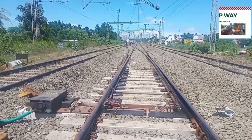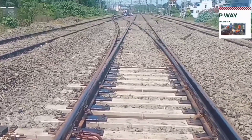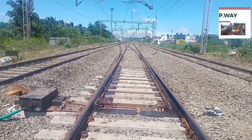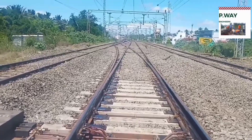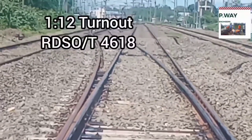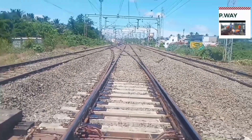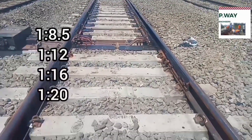This is a newly laid turnout. A turnout is a track structure which diverts the train from one track to another track. This is a 1 in 12 newly laid turnout. Based on the number of crossing, the turnout types are 1 in 8 and half, 1 in 12, 1 in 16, and 1 in 20.